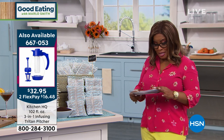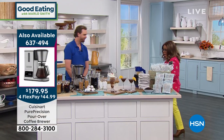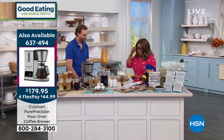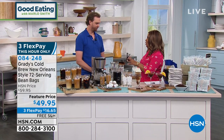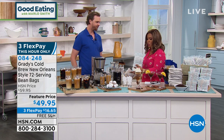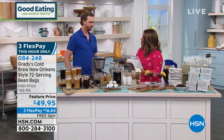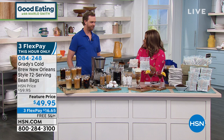Here to tell us all about it happens to be the president and co-founder of Grady's Cold Brew. It's nice to have you here. Welcome to Good Eating. I know that Grady's is very popular in New York and the surrounding areas, but this is an opportunity for you to introduce to the world all about these great bags. Walk us through it, if you will.